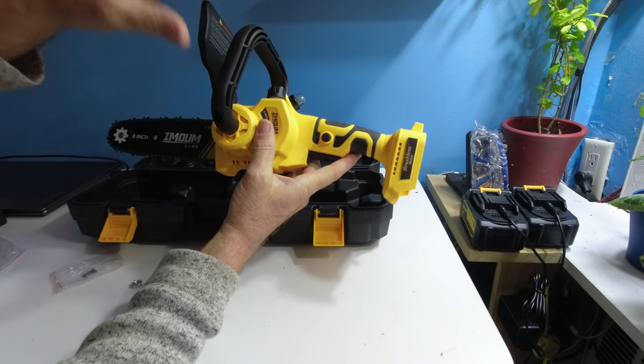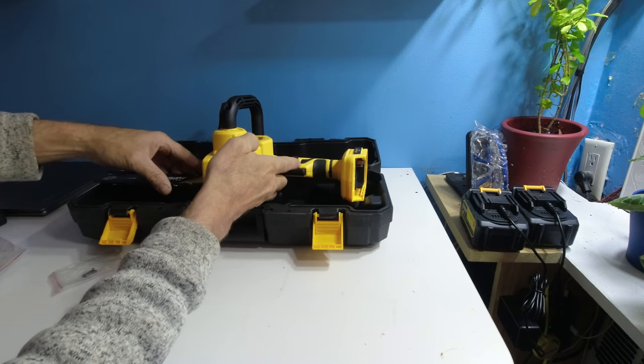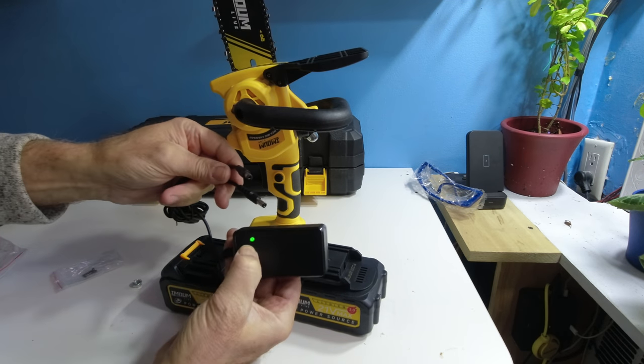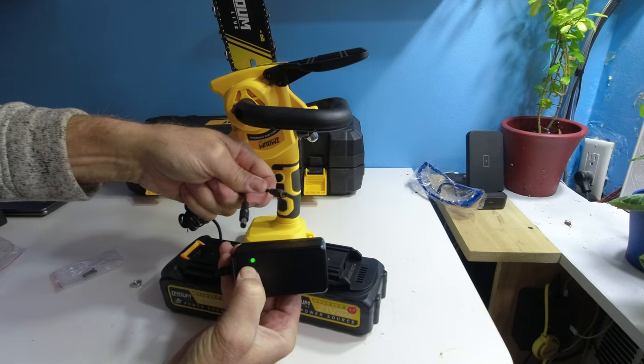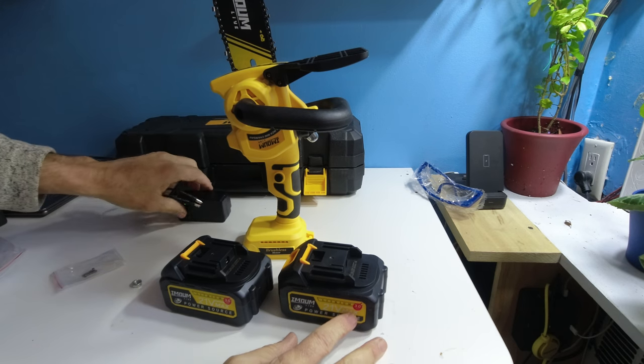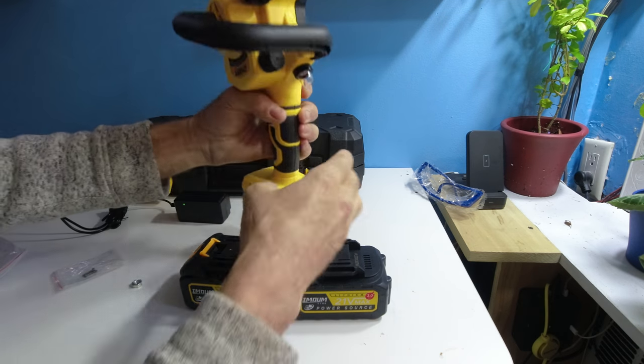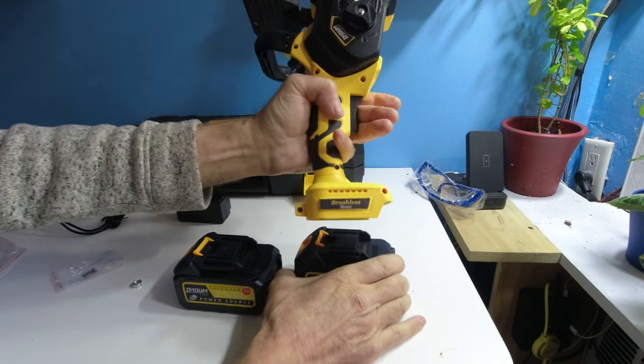When it's all installed and you want to put it away in the case, you need to take off the handle and the guard to place back in the charging port. The power source has two DIN plugs — 3-amp-hour batteries at 21 volts.